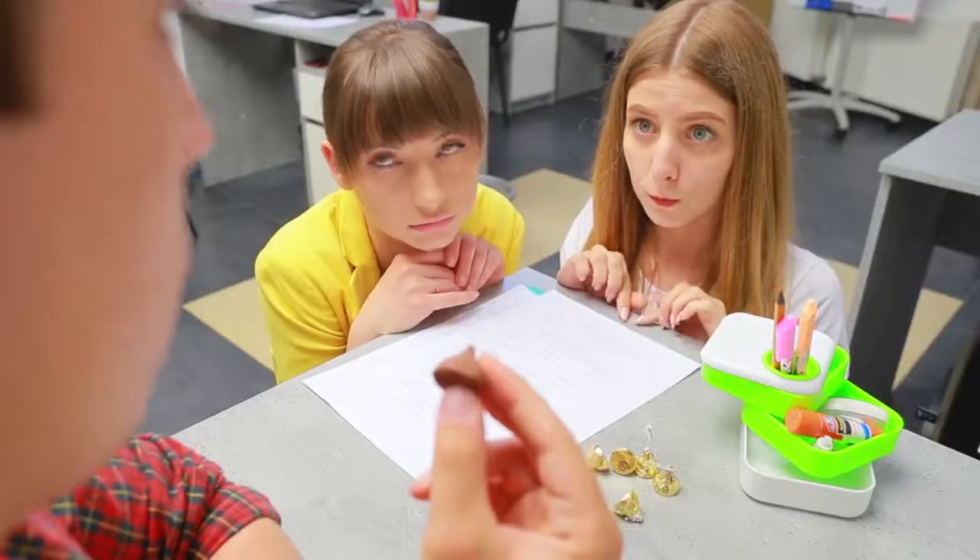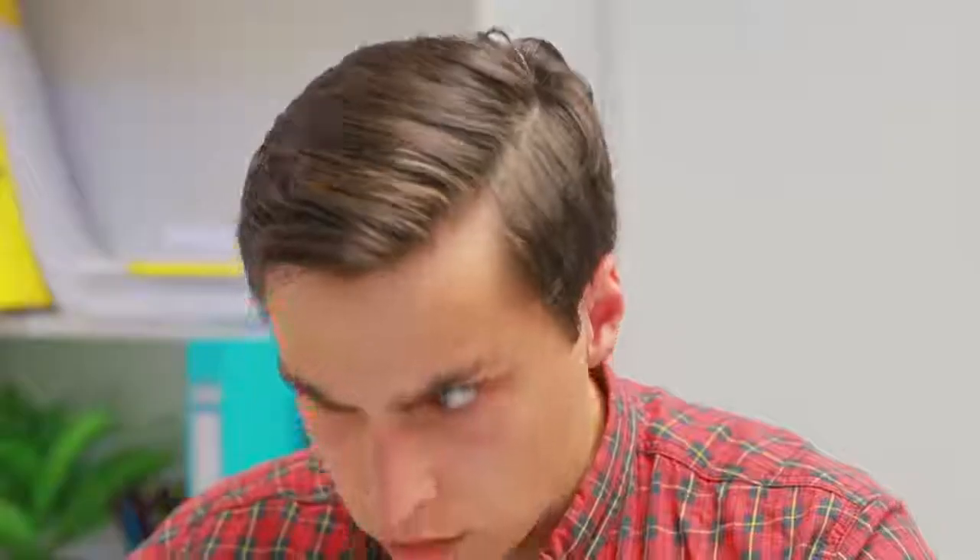Let's go! Aren't you ladies on a diet? OK, fine! Enjoy! They ate so much! In this office, you have to hide everything!